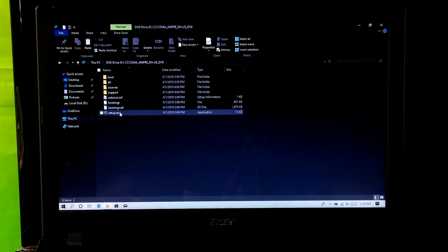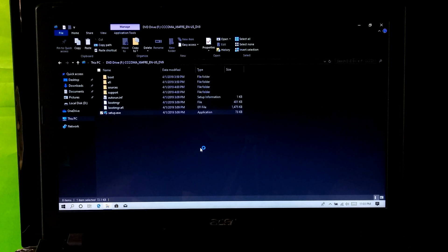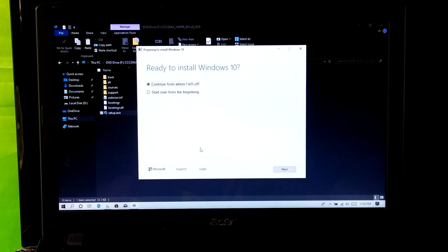Now just follow me carefully and make sure your PC is connected to the internet. Click on yes to run. Next, select start over from beginning and click on next.